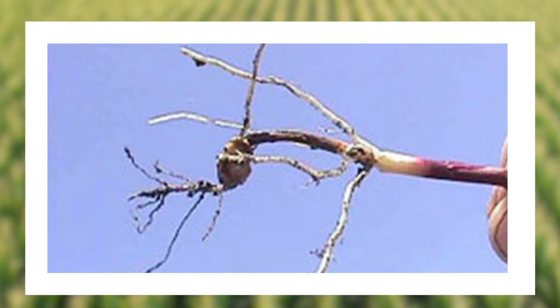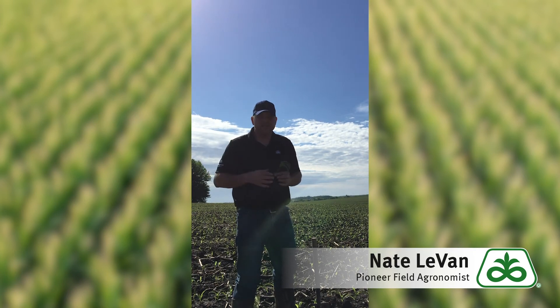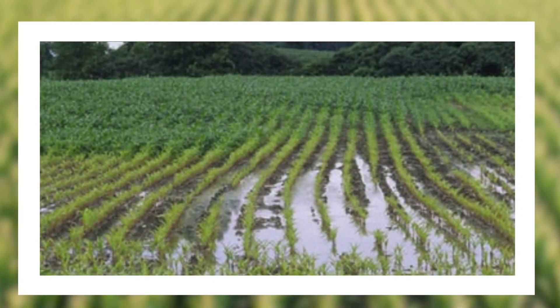If this happens to last a little bit longer — let's say into corn that's not only this tall but maybe another foot taller, V4, V5, V6, V7 — you start to see maybe some interveinal striping across the top, things like sulfur deficiency or nitrogen deficiency, with the cool wet conditions that we've had.